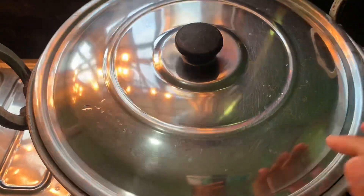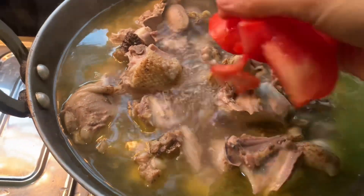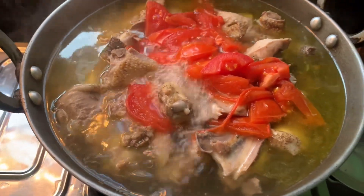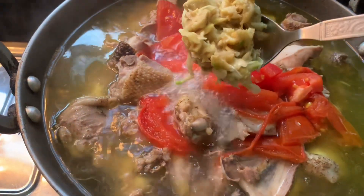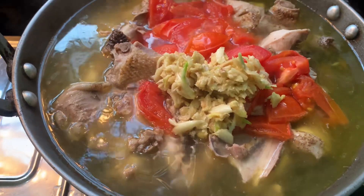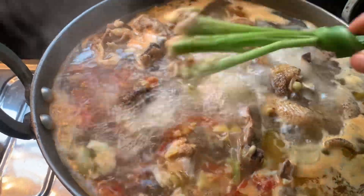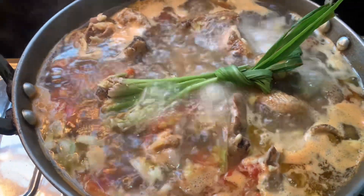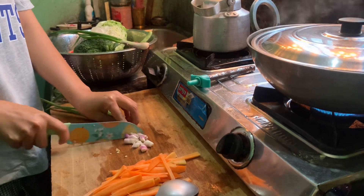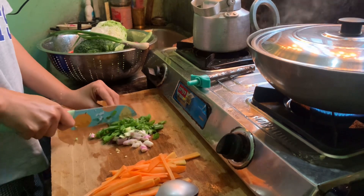We will add the sauce. The sauce is very nice because it tastes good. The chicken is cooked.